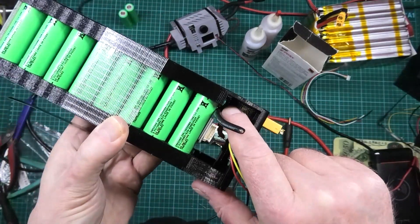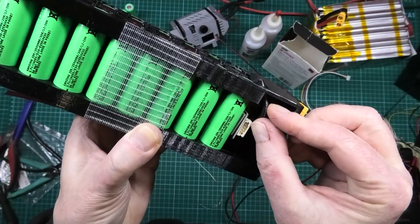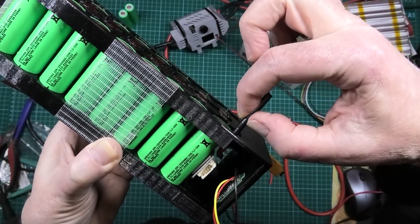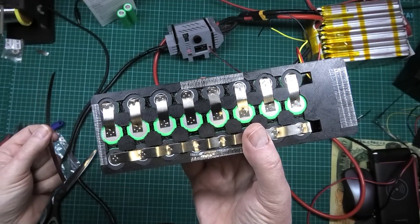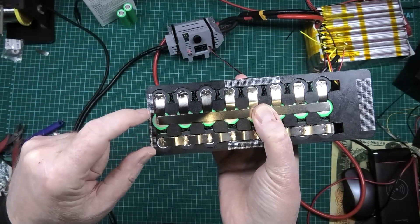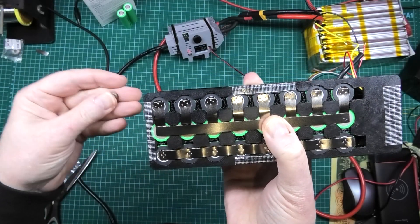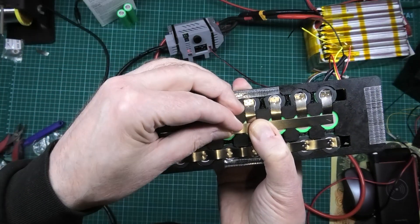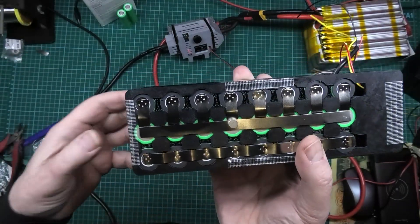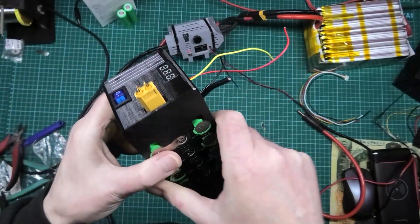The negative goes directly to the battery negative. I'll cut another piece of nickel to length, just above the terminal, solder the wire to it, then push it back in. When spot welding, there's no single correct method — whatever way makes you comfortable. I put the strip on and start at one end, make sure it's all lined up, and work my way across. Some people use a small magnet to hold the strip in place, which is a good idea.